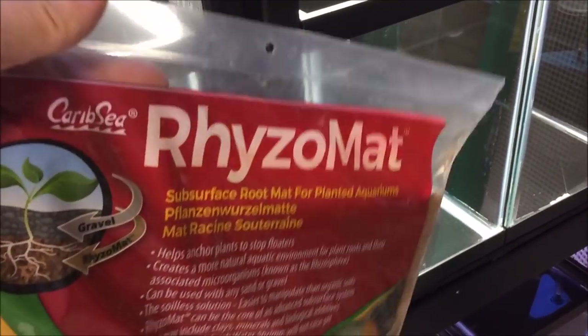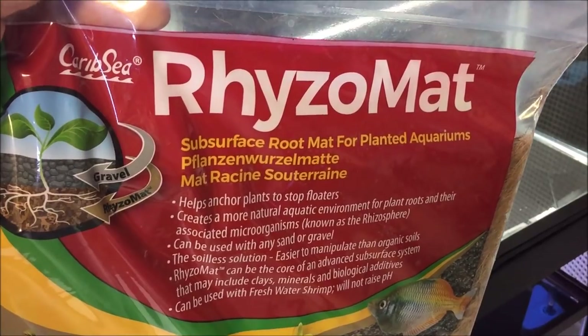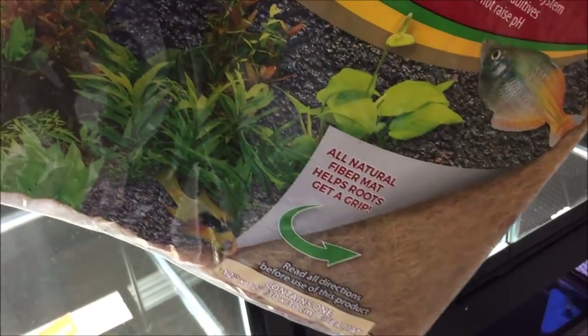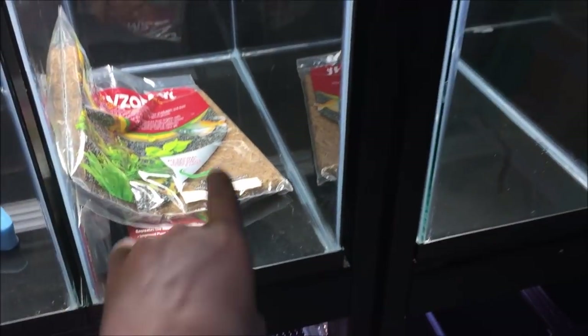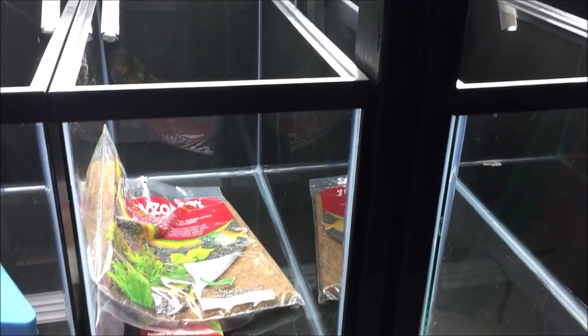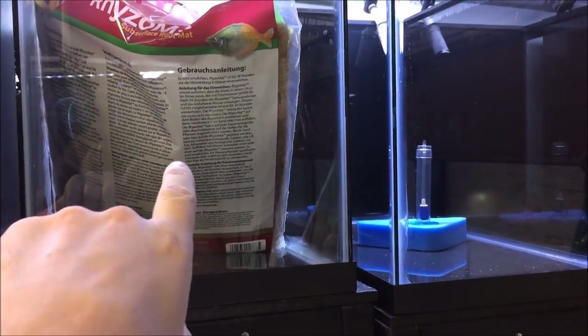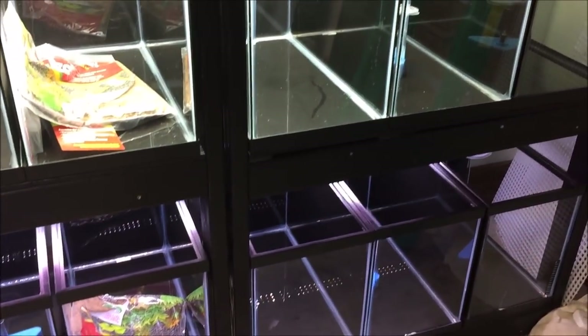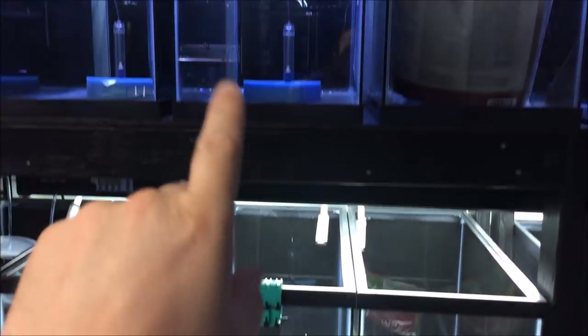My original idea was to use clay or laterite and top it off with eco complete, but since I can't get that, I'm going to try regular yard dirt. We don't spray any chemicals in our yard, so I'll do some water changes and quarantine plants first. I also have some eco complete with coconut fiber bedding — a rhizomat — that I got from my buddy Judd at the Aquatic Experience a couple years back and never had a chance to use. I'll test one tank with it and one without.